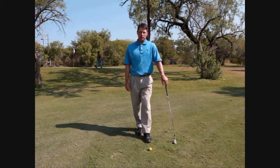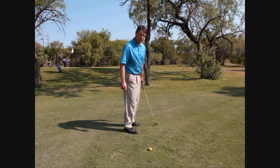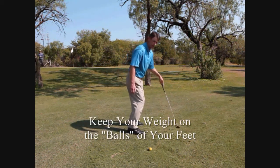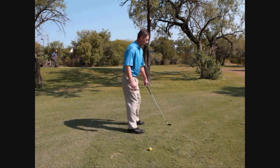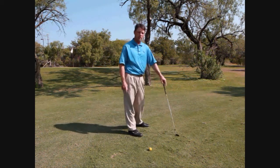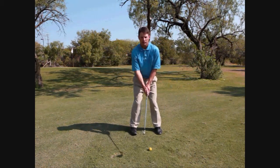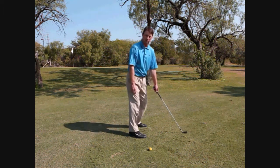The other thing we want to pay attention to is where our weight is placed. If you look at somebody from the side, we'd like the weight of their body to be on the balls of their feet — not on their very tiptoes, because it looks like they could fall forward, and not back on their heels where they could fall over backwards. So we're looking to get people in a much better athletic position. With feet shoulder width apart and weight on the balls of the feet, they're going to be in a very athletic position to hit a golf ball.